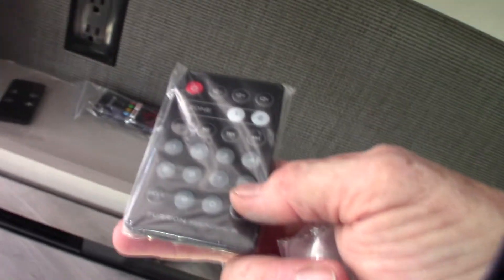Theater seats, your TV, and you have a sound bar here. This would be the controller for your sound bar, and this one is for your TV.